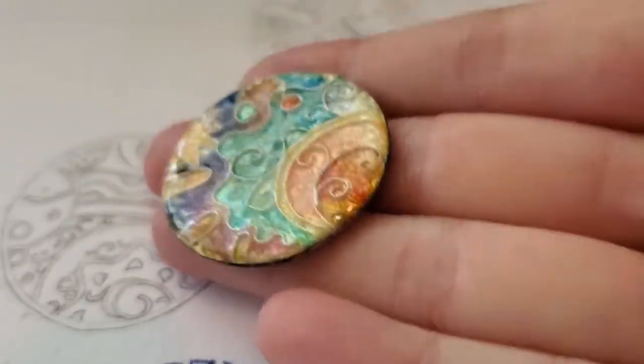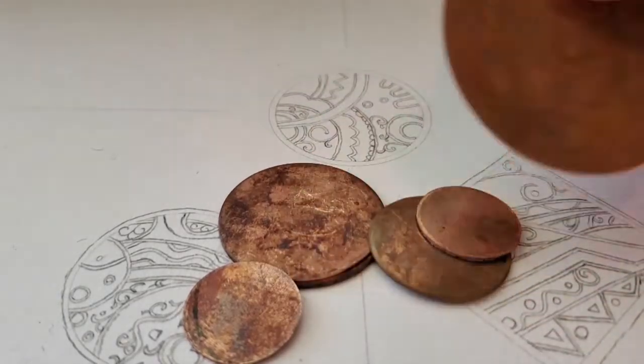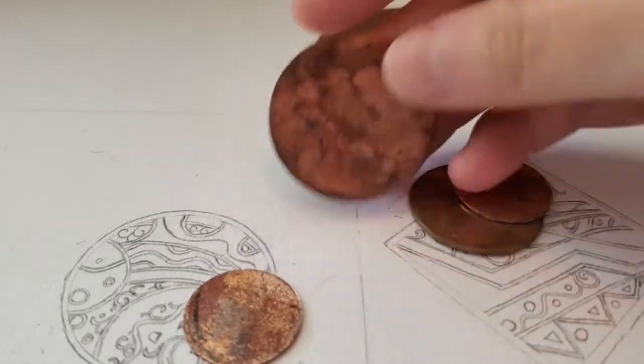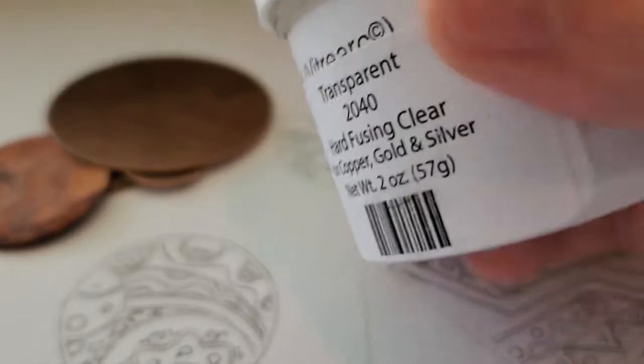Enamel is melted glass on metal, and there are many different colors. We start out with these metal blanks that are made of copper, and then we use this powdered glass to melt on top of the metal.